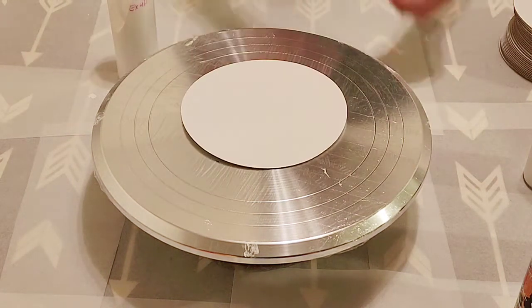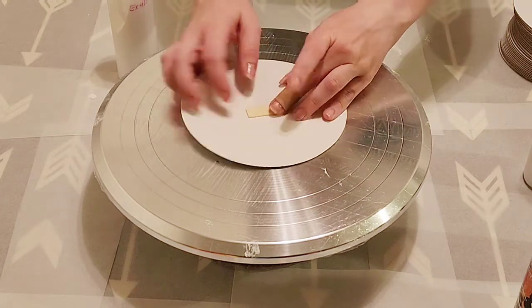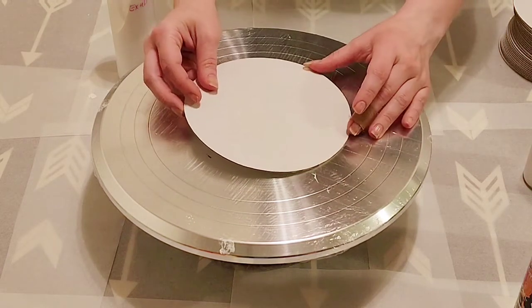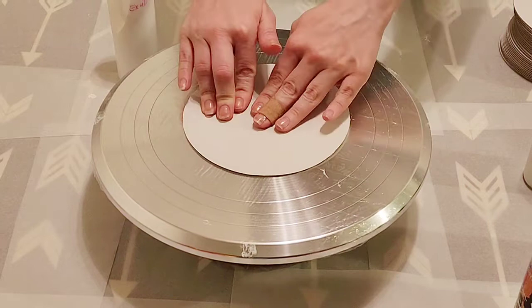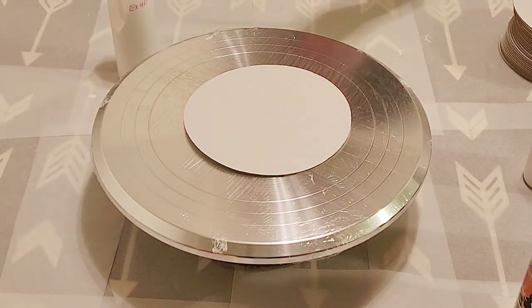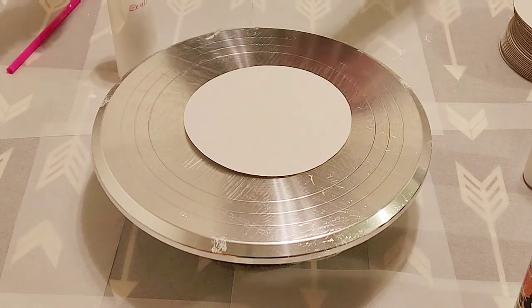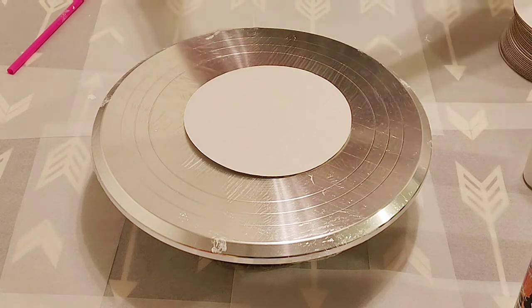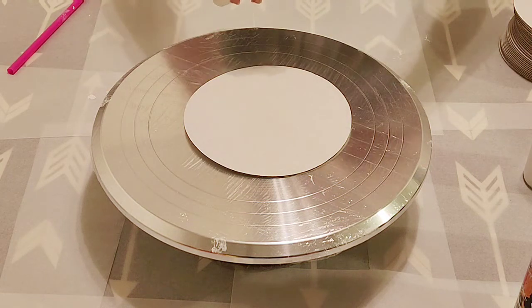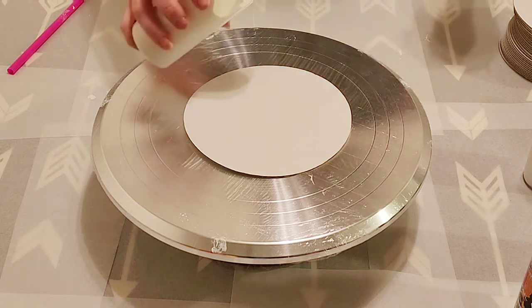I didn't have a problem last time, but just to be safe, I am going to put a little bit of tape on the bottom and tape this down. We will be using a straw to blow it out — I figured this would blow away from the hair dryer and it is such a small surface, I don't think a hair dryer is necessary. I did put my house paint in a squeeze bottle; I thought it would be easier than having to open a gallon of paint every time I wanted to do this technique.